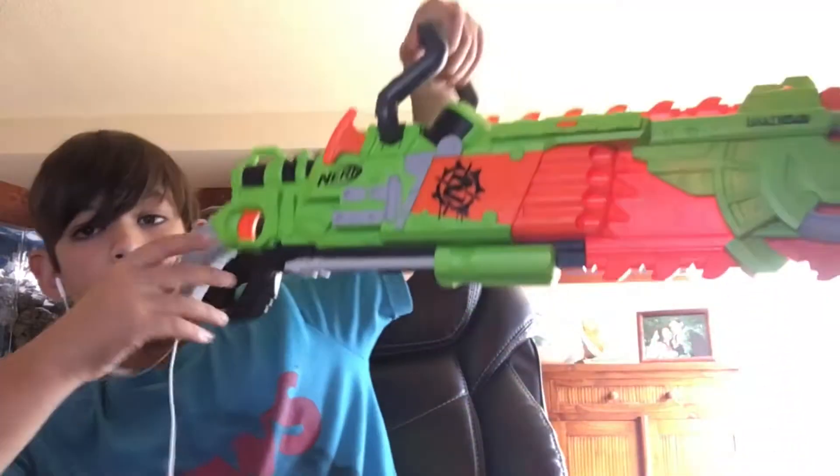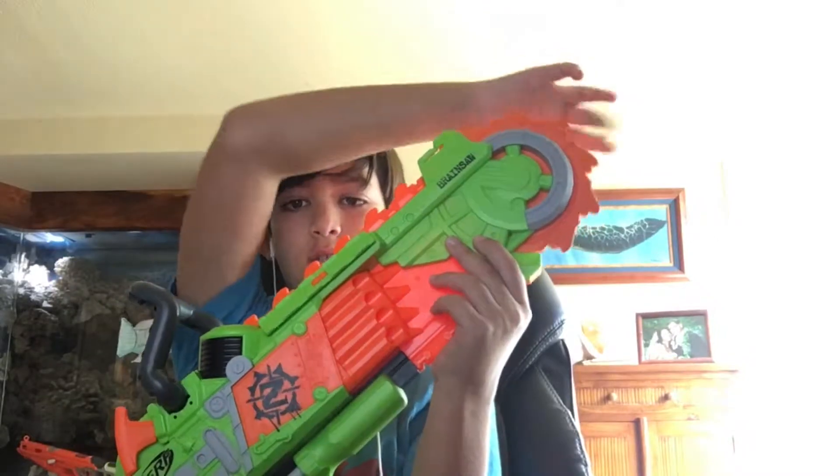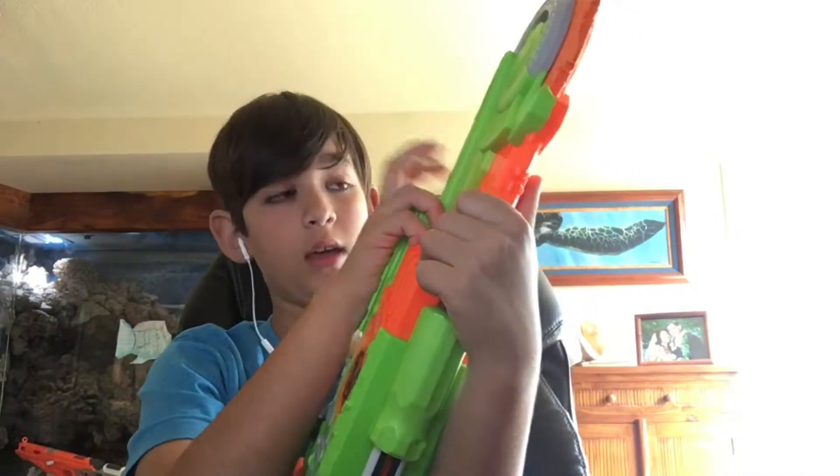We're gonna be reviewing the Brainsaw — here it is. It says 'saw' on the front. It's nice and foam. One thing I don't like about it is this big pocket part — my friend hit me in the head with this part.